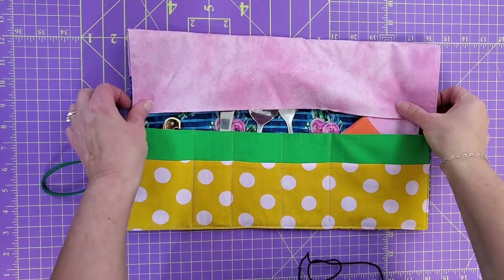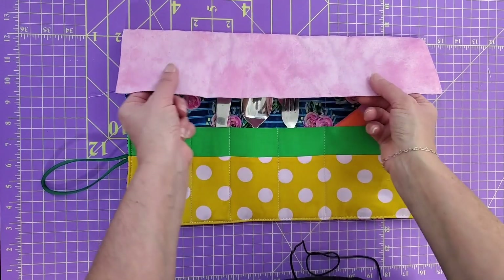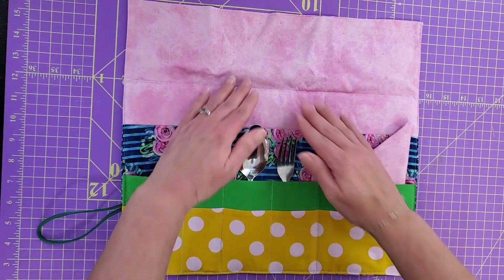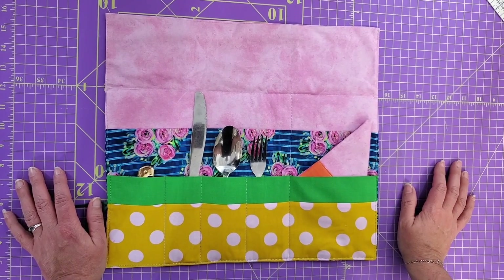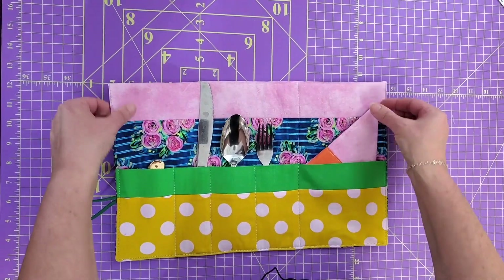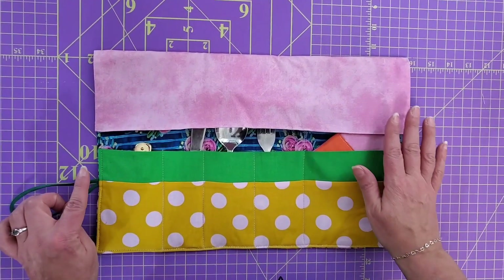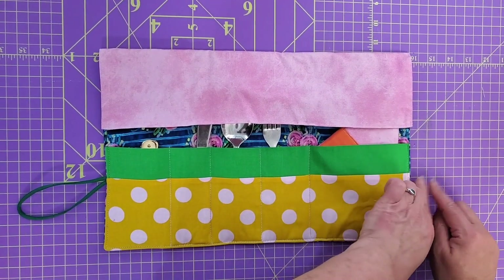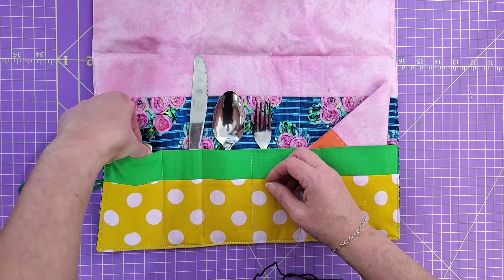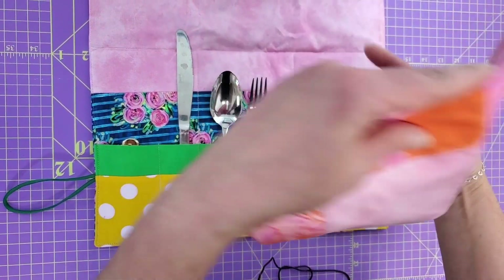It's Maker Monday and today's video is a pattern designed by me that you can download from our website. This is a picnic roll. I made three or four different versions before I got to one I liked. The one before didn't have a little flap on top, so when I rolled up my silverware they fell out. Now we have a little flap that covers the tops of your silverware. We're going to put the elastic on this side, and inside there's a wine bottle opener, a knife, a spoon, a fork, and a napkin that all matches.